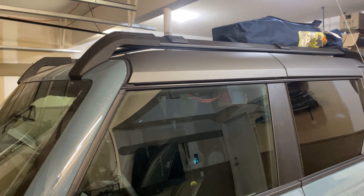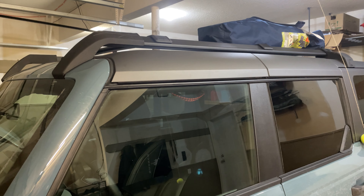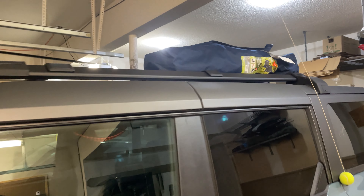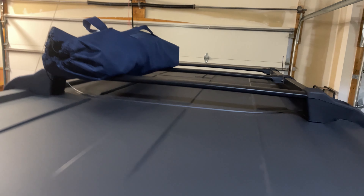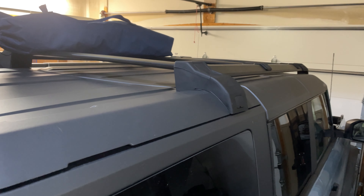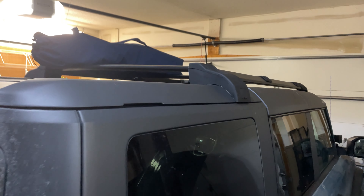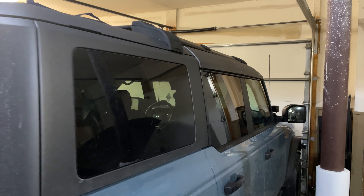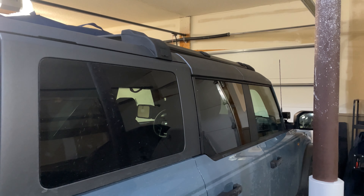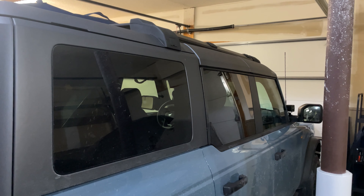Overall there seems to be good enough storage space for most of the stuff people would want to carry back here. I'm pretty happy with it — I'll try it out for a few days and see how it goes, and whether there's any wind whistling noise. I don't expect any issues.